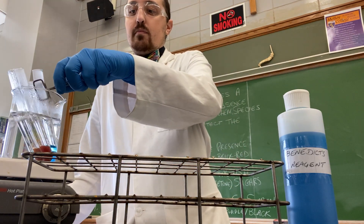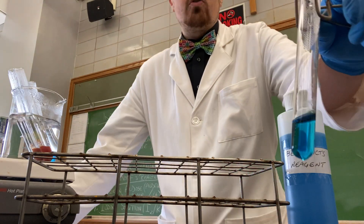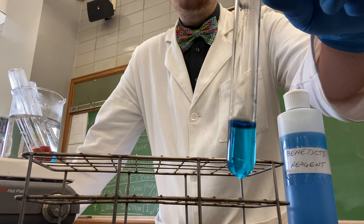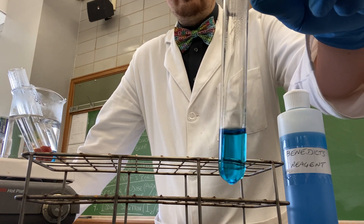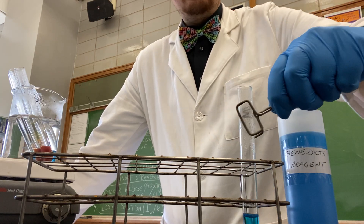The water is serving as our control group, which will show a negative test for reducing sugars. Here we see the solution has remained a blue color, indicating a negative test.